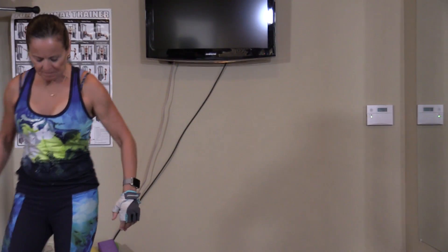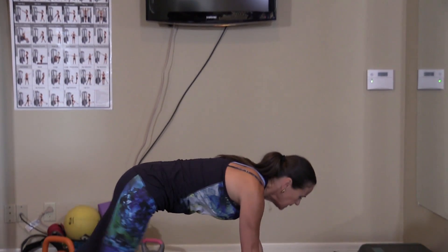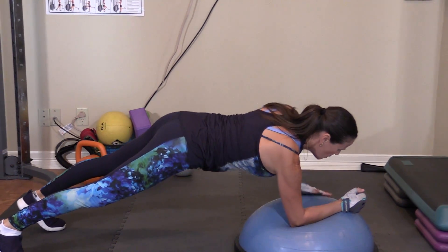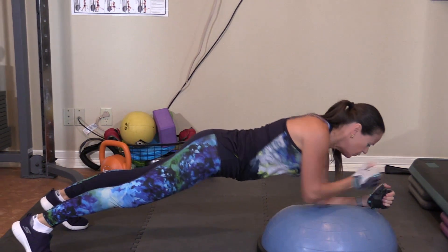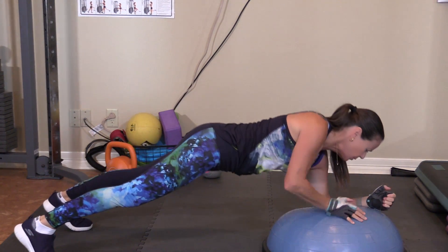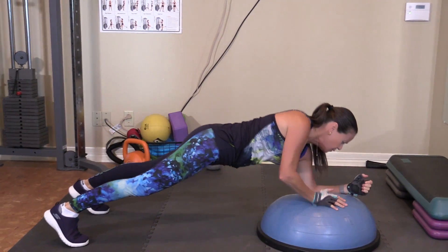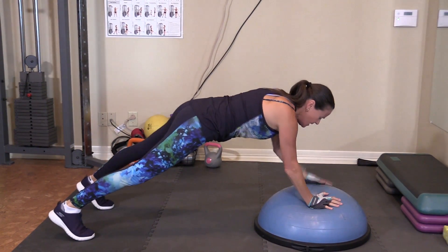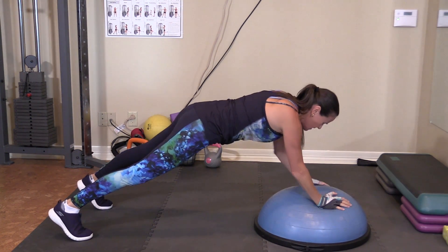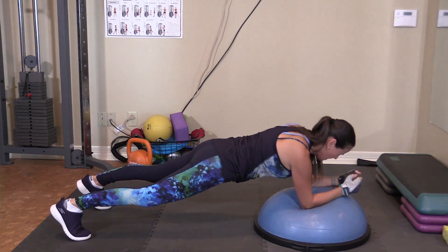This one's a tough one. Hang on. One, two, three, four, five. Now we're going to switch to right. One, two, three, four, and five.